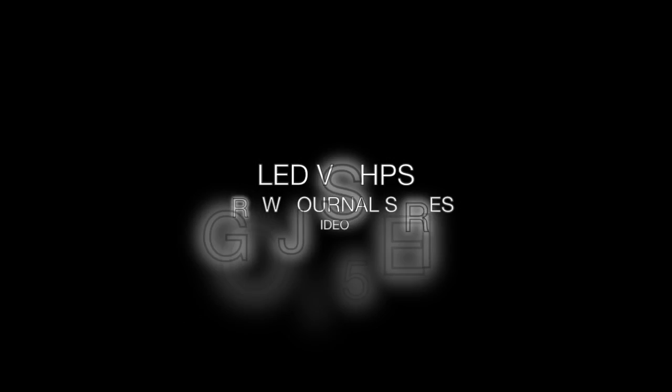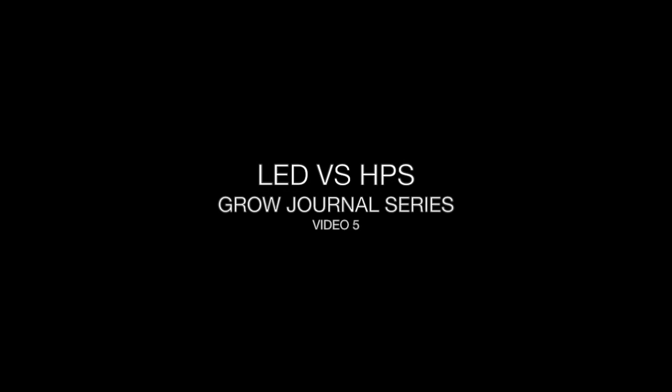Welcome back to Journal Video 5. This is our fifth week of testing against our XML350 LED and a 600W HPS. If you missed the previous videos, make sure to check them out first.